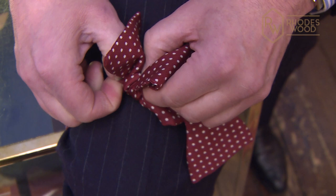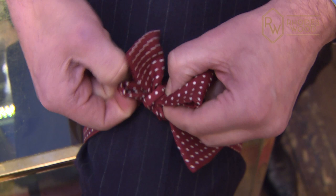There is a much quicker way of doing this. As I say, this is my version, but it holds the bow in shape a lot neater, I think.